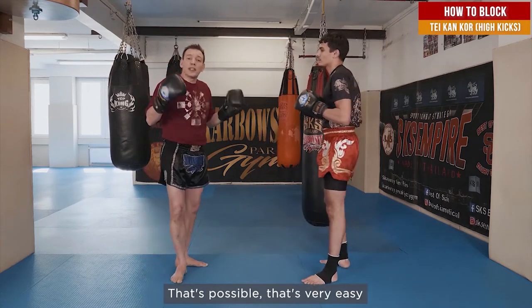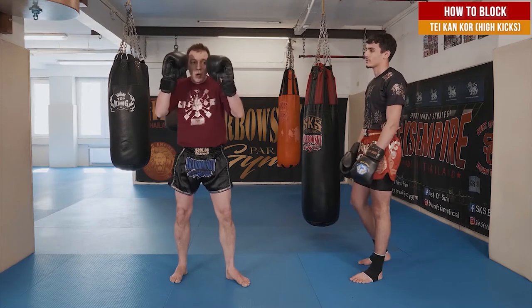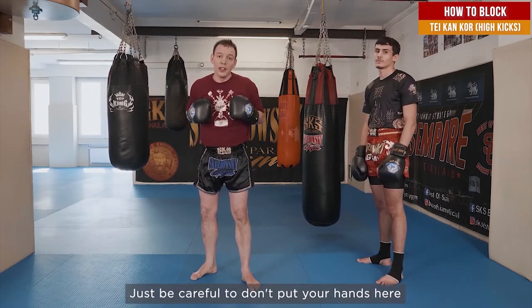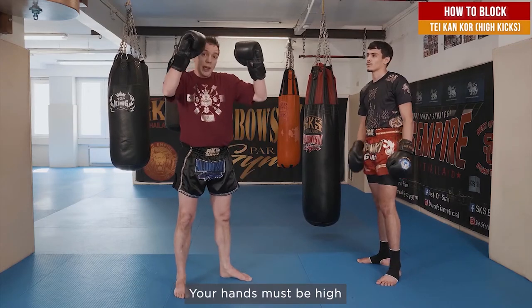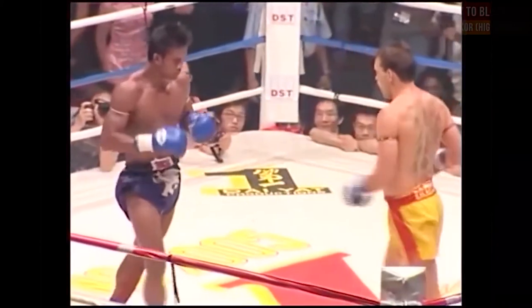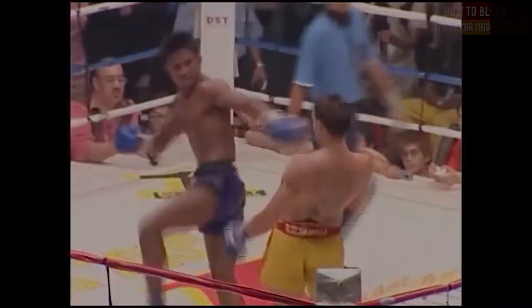That's possible, that's very easy. You can block up, up, or just with one arm. You must be careful — don't put your hands low, otherwise you're going to get a kick in the head. Hands must be high. For Muay Thai fighters, notice the lightning-speed kicks that come across.